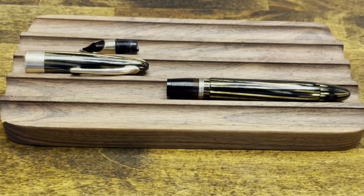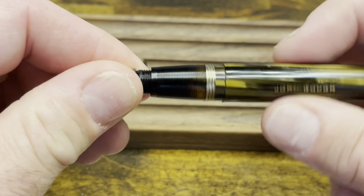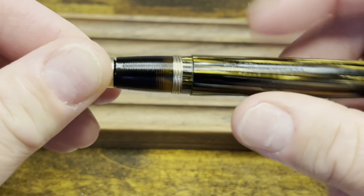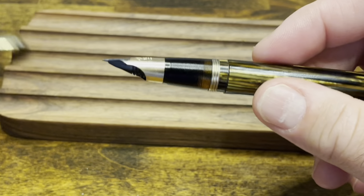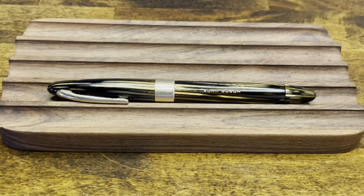In terms of reassembly, it's pretty straightforward. We are going to screw back on our nib unit and reattach our cap, and now we're ready to ink up.